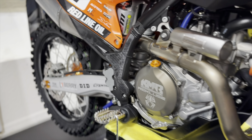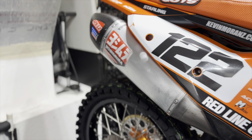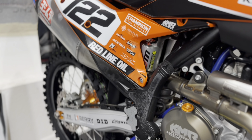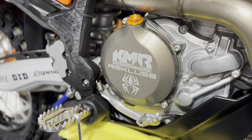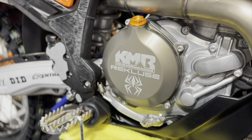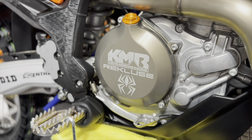We are running a full Yoshimura system — it's a little beat up but it's a full stainless system for practice. It works really well and really helped with the power on this bike quite a bit. We are also using a Recluse clutch system — it's a torque drive, so it's still manual, no auto clutch.